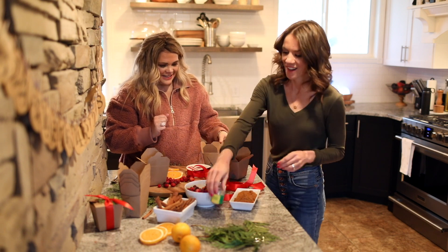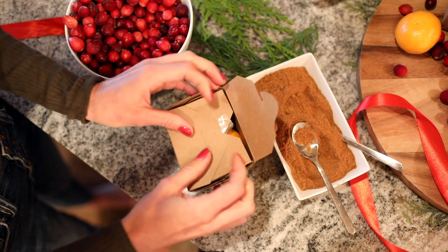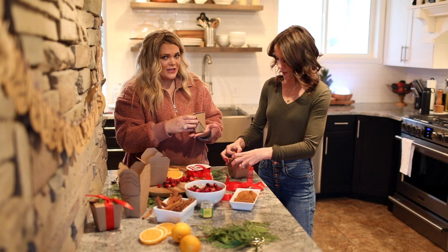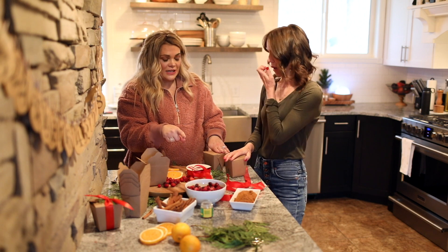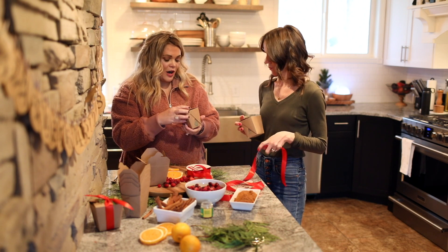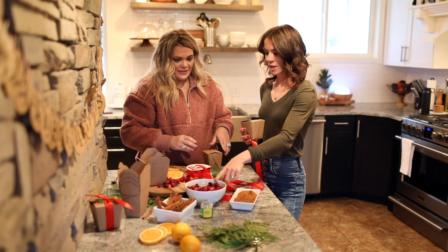That's it — super simple. Just close up the box. These Chinese takeout boxes are a good presentation but they're also leak-proof, so if the cranberries melt a little bit the juice won't leak out. These are actually made for food so they are leak-proof.